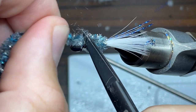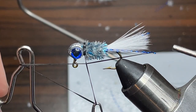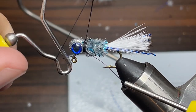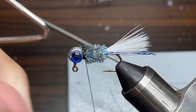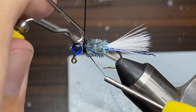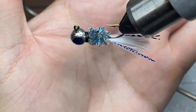Once I've done that, I just have to take my scissors and cut off the chenille and pull out any fuzzy bits that I want to stay behind. Now it's time to double whip finish — I'm going to take my whip finishing tool and do 4 or 5 wraps right here, nice and tight, and pull it tight. Then I'm going to do another 4 or 5 wraps and pull that tight at the end as well. Now I'm just going to take my scissors and cut off the thread, and there you have it — a micro crappie jig.